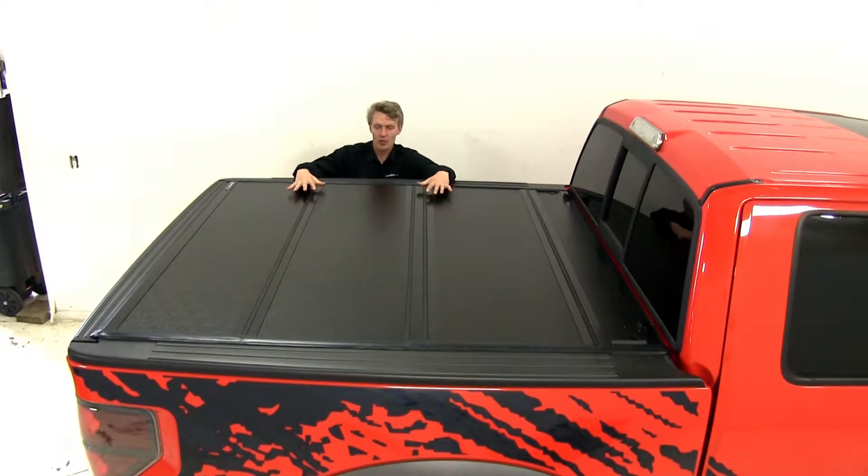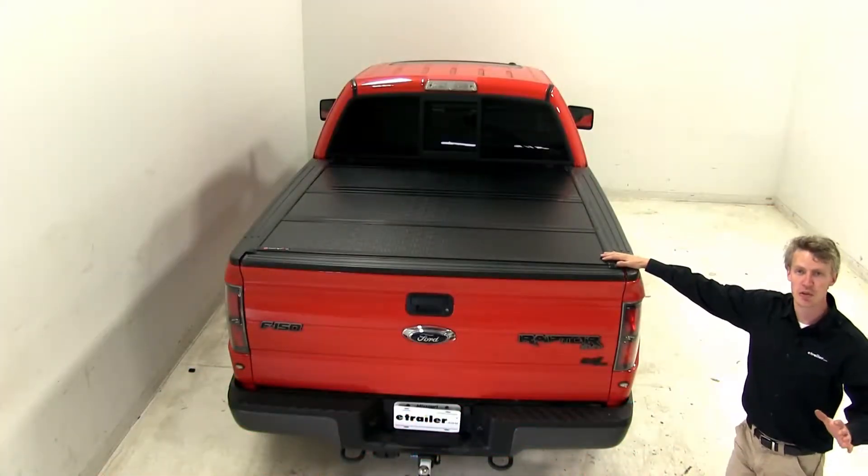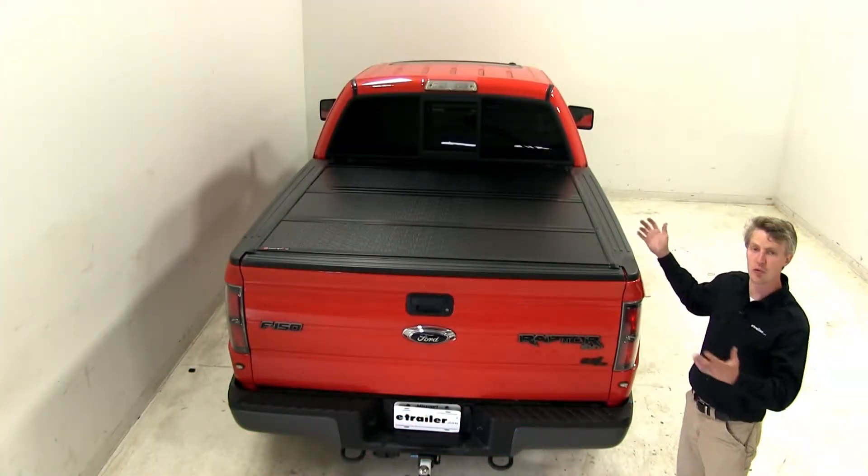It has an aerodynamic design, so it's going to reduce wind drag. It may improve your fuel economy. It also is low profile — the whole assembly sits inside of your truck bed rails. It features tri-fold panels which allow for partial or full bed access.